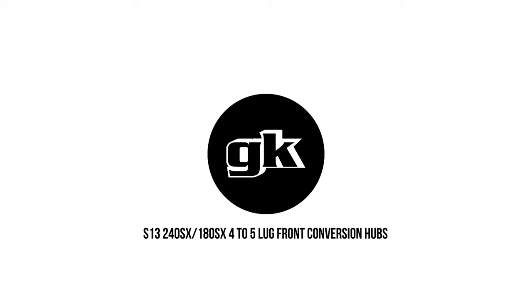Boys and girls of all ages, it's time to get back to our roots with an actual S-Chessy part. This one's gonna allow you to no longer wish it were 5-lug: our GK Tech S13 240SX 180SX 4-to-5-lug front conversion hubs.